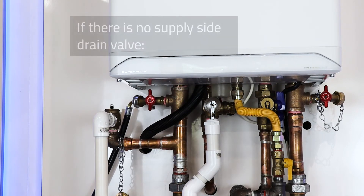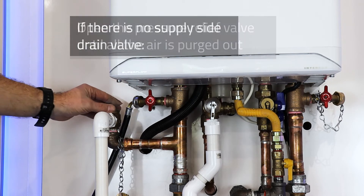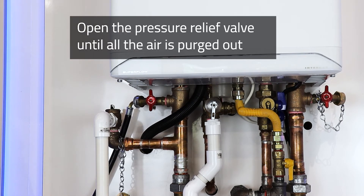Alternatively, if you do not have a drain valve on the supply side of the heat exchanger, you can crack open the pressure relief valve for a few minutes until all the air is purged from the heat exchanger.